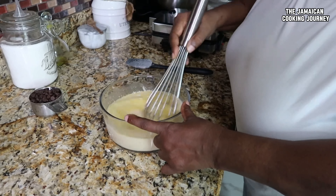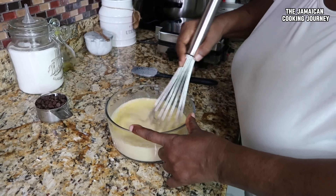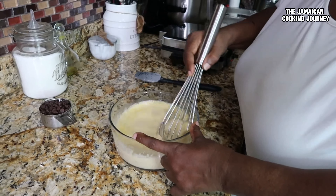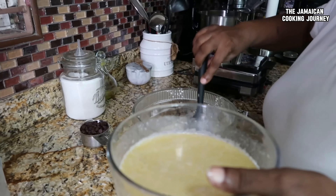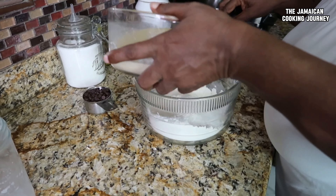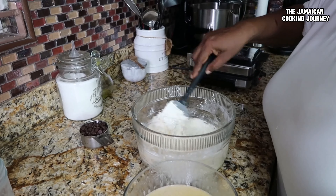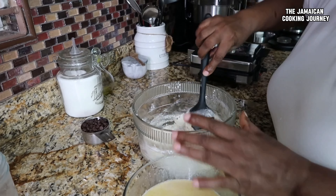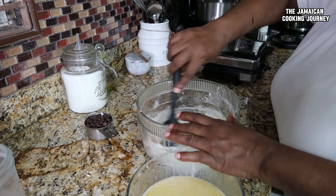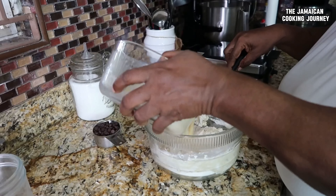I've whisked it out but still left a few little banana pieces. Now I'm adding half a cup of melted unsalted butter and whisking it in just a little — not too much, just enough for it to come together. In the next clip you'll see me adding this to my dry mixture.